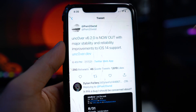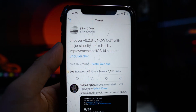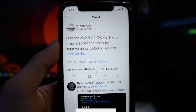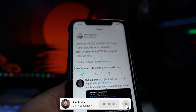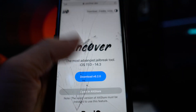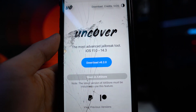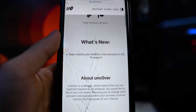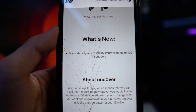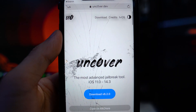pwn tweeted this yesterday on July 17th, 2021 — unc0ver version 6.2.0 is now out with major stability and reliability improvements to iOS 14 support. If you go over to the unc0ver.dev website, you can see the new version 6.2.0, and if you scroll down to what's new, it says the same thing: major stability and reliability improvements to iOS 14 support.